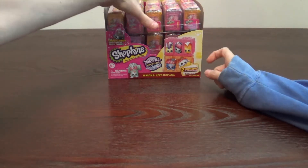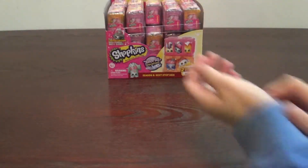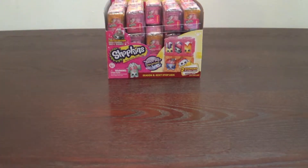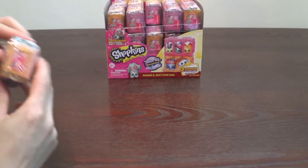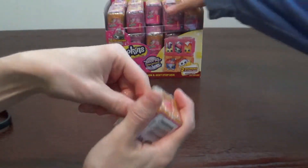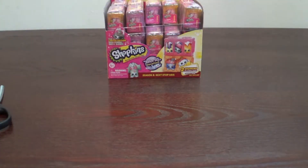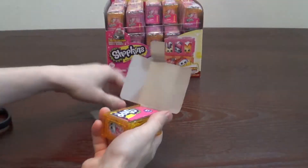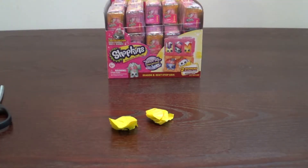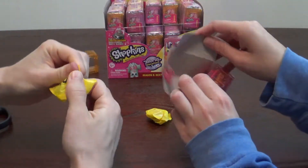I'm going to start with this middle one, right in the very middle. He was hoping for a limited edition in this whole box. We have to use the handy dandy scissors again because the plastic is kind of difficult. We've never opened a full box of Shopkins before. And remember guys, you can stack these. Series 2 are pink and orange.